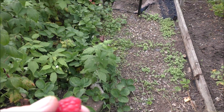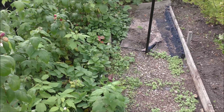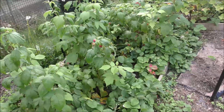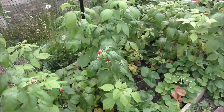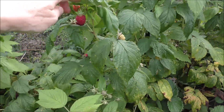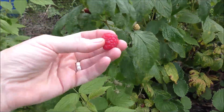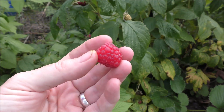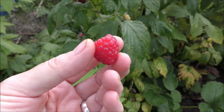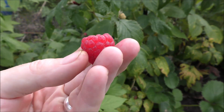The wasp nest has gone now in the fruit cage, which means we can actually get in there. The raspberries aren't where I thought they would be at this time of year, but even so - not the biggest, but oh my goodness, these are gorgeous. These are Polka, and I would highly recommend them if you want an autumn-flowering raspberry - try Polka.